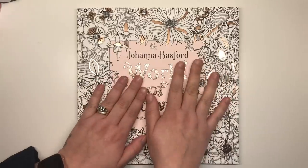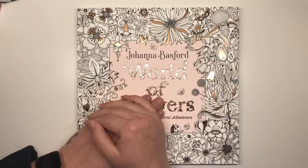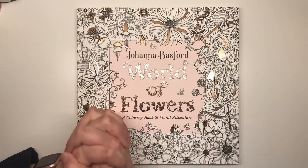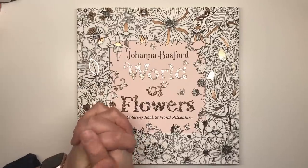The US edition is released on the 23rd of October and the UK is the 25th of October, so very very soon this is going to be in all of your hands and I can't wait to see what you make of it.